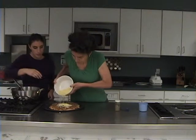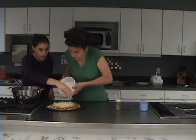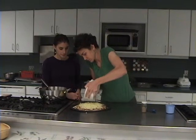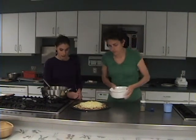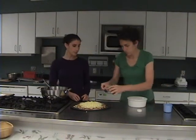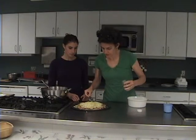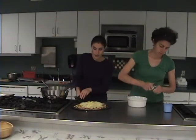We're making more of a thin crust pizza, and the sauce is really going to be the flavor — the fresh sauce with the fresh basil and herbs and spices. Go ahead and put the remainder of the cheese on, and then add a little bit of oregano, sprinkle that on top.